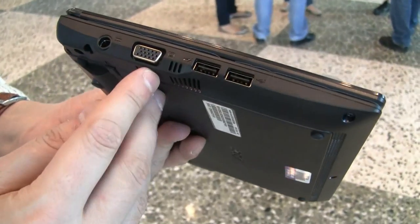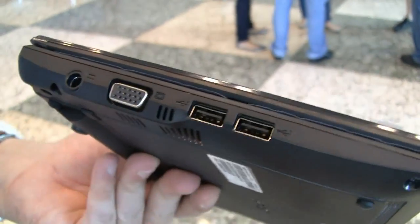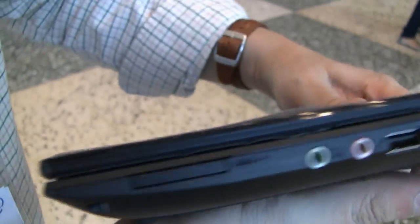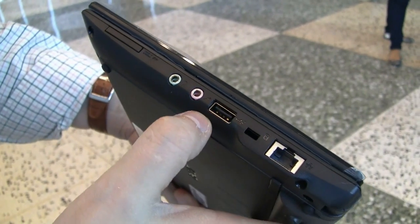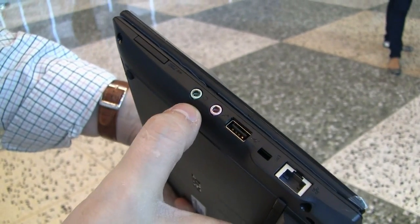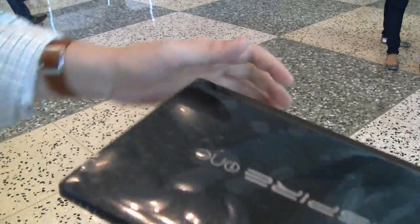Here's the connector for your PSU, VGA out, two USB 2.0 — I think it should be 2.0, maybe it's even USB 3.0 — Ethernet connector, Kensington key lock, another USB, jacks for the microphone and the headset, and a 4-in-1 card reader.